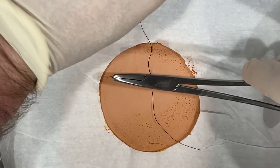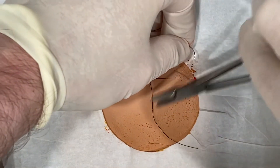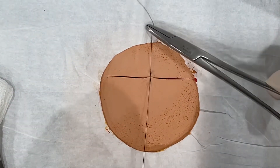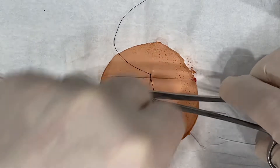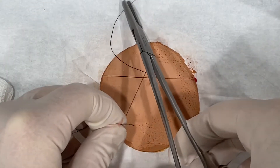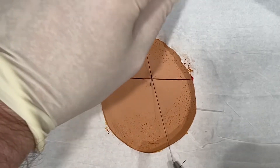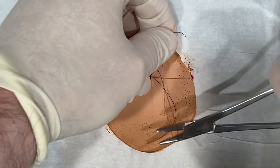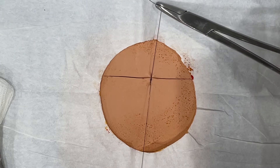Come back over your laceration. One loop, then come back the other way and pull through. Over your laceration again — one loop, grab the tail, pull through. Back over, one loop, pull away. You're alternating pulling towards you and pulling away.